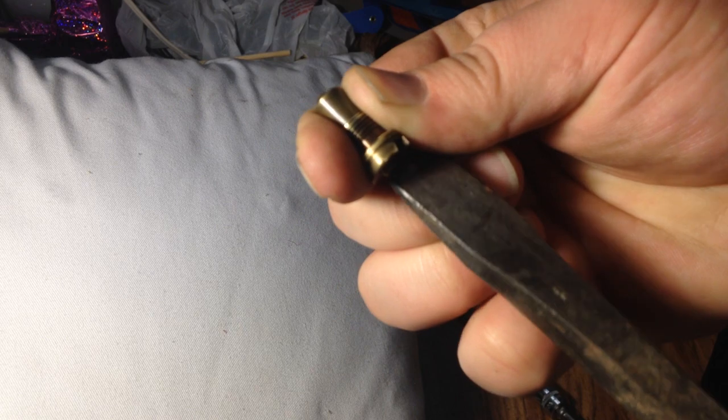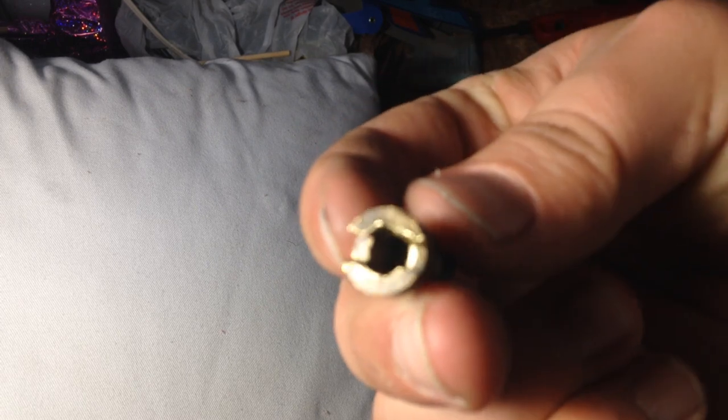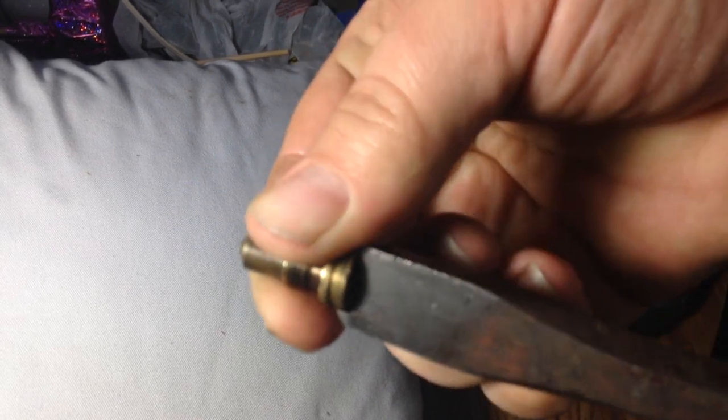If you try to use a large screwdriver and you can hear the slop in it, and you put a lot of pressure, it's going to cam out, pop out, and mar and strip the threading. With this chisel tip I made, if I wiggle it, you can't hear any play in it.